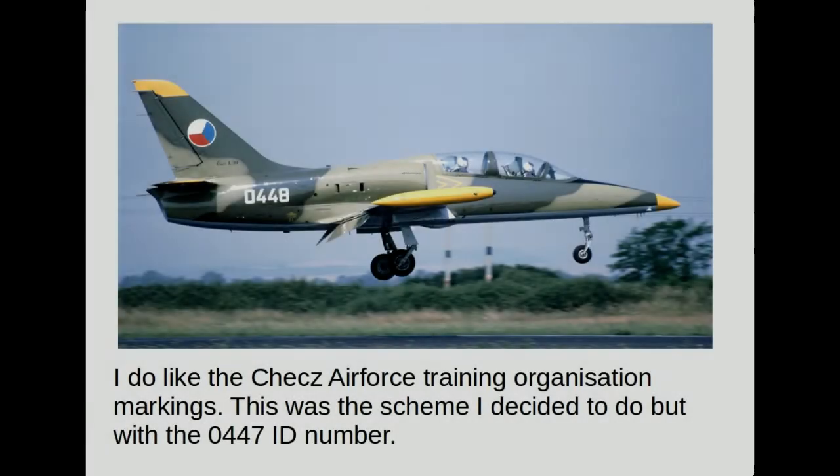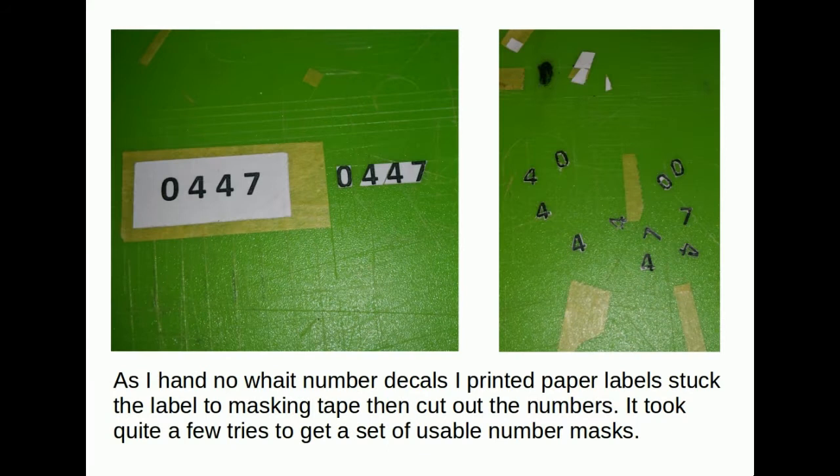The scheme I wanted to do was the Czech Air Force training organisation. I decided to do the ID number 0447 — as you will later discover, that would have been easier to produce in stencil form than the visible 0448. To do the lettering I printed some numbers onto labels, put that onto masking tape and cut the numbers out. It took a few attempts — about five goes — to get a set I was happy with.